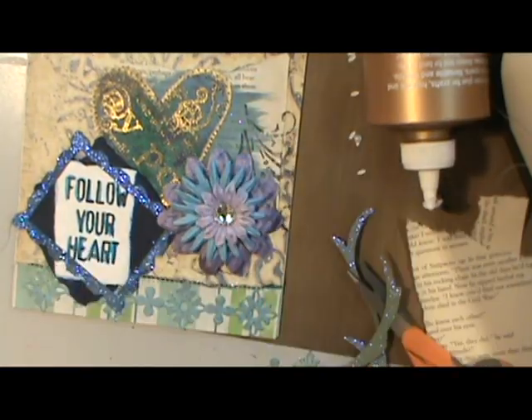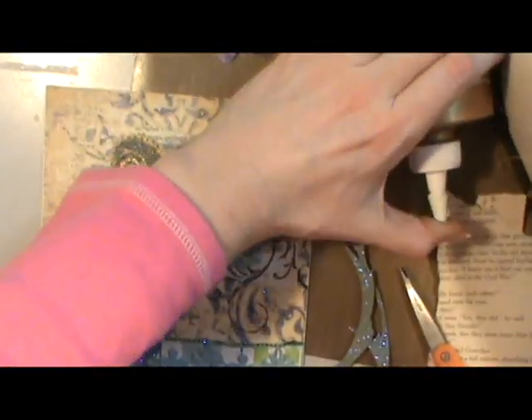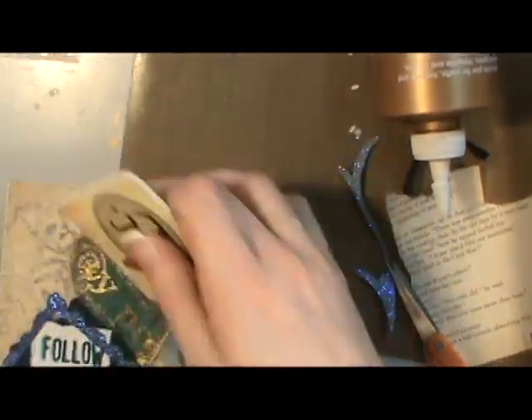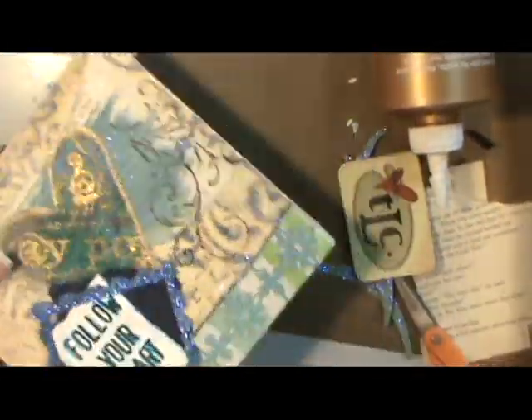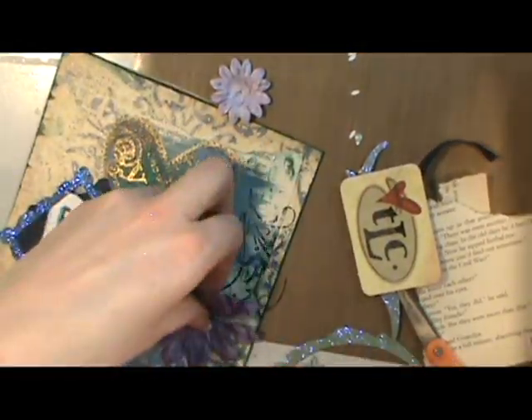I'm using Prima flowers — they came in a little cute paint bucket. I thought they were a lot of fun, kind of blue and purple and they have this weathered look to them. I didn't do any distressing to them at all. I have a sanding board that I'm using — it's kind of like a credit card that's an emery board in a sense. It's really handy. I'm glad I have those from TLC.